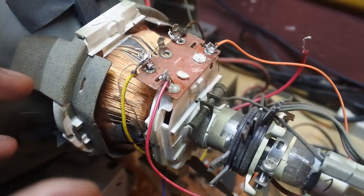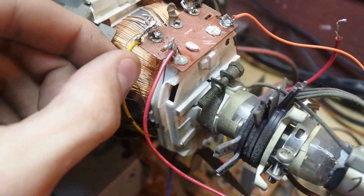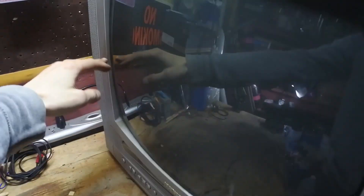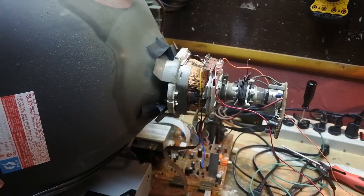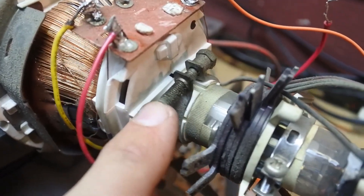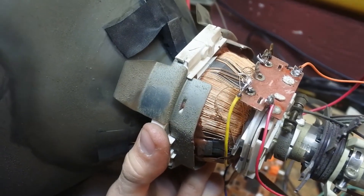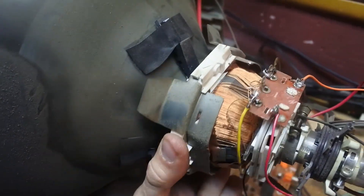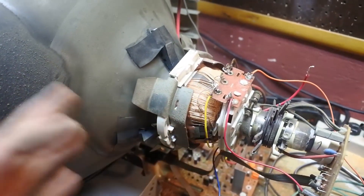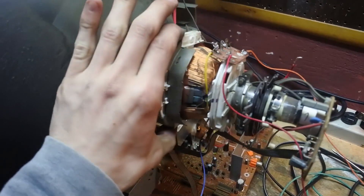So now I have everything connected like I had before with the vertical line. To get that vertical line to become horizontal and have a nice display, all we need to do is rotate the yoke 90 degrees. Basically what we do is loosen up this screw and you can freely rotate the entire yoke. For the purposes of this video — do not try this yourself — I will be turning the TV on and then rotating it.